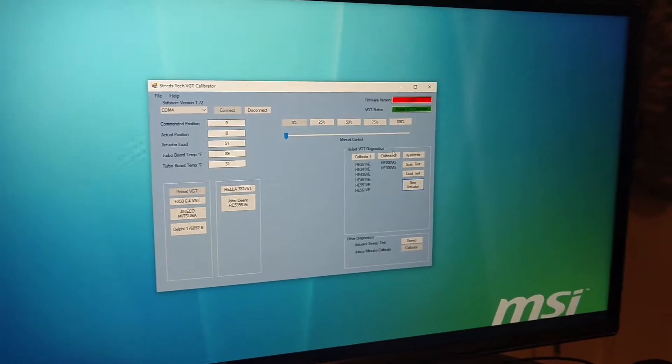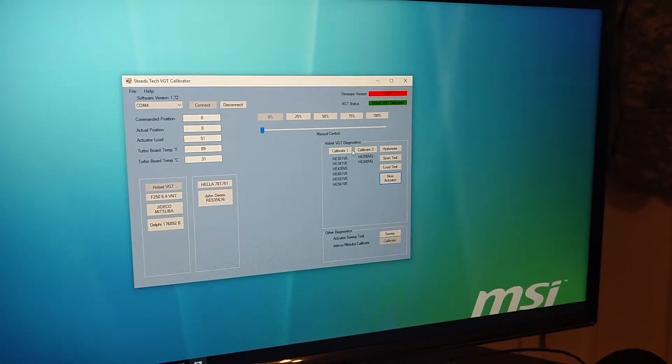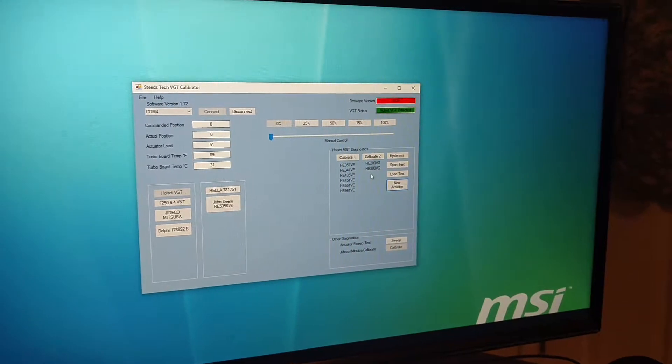This is my latest update, still a work in progress. It's mainly focused on the calibrate buttons.